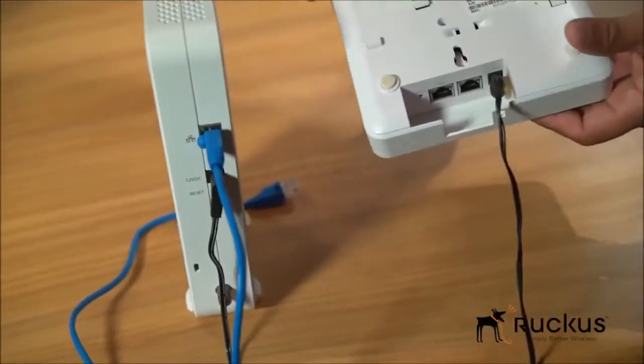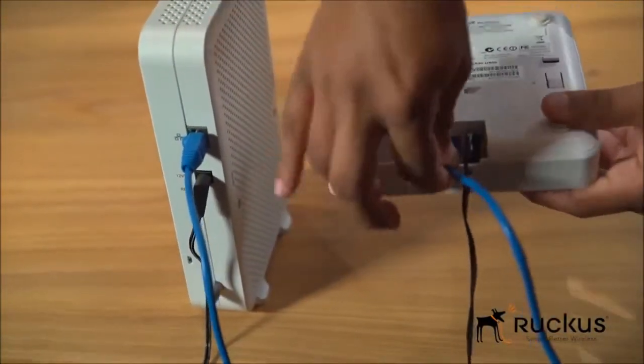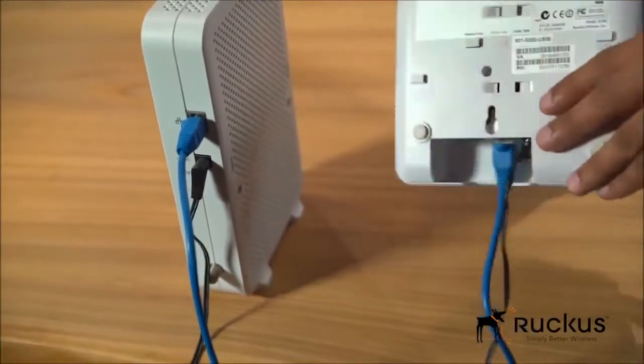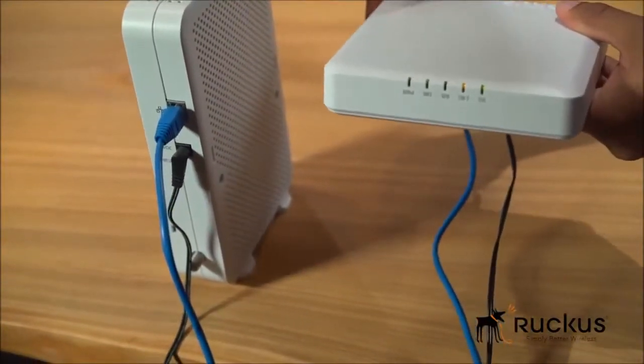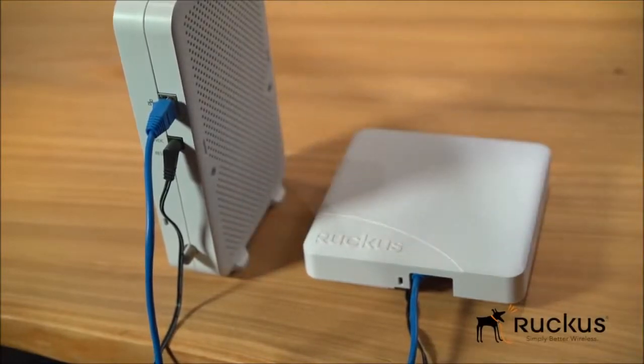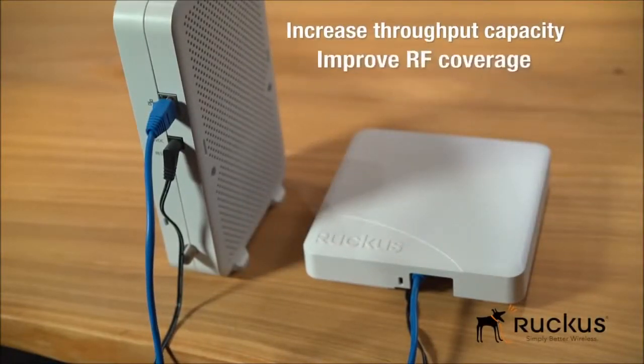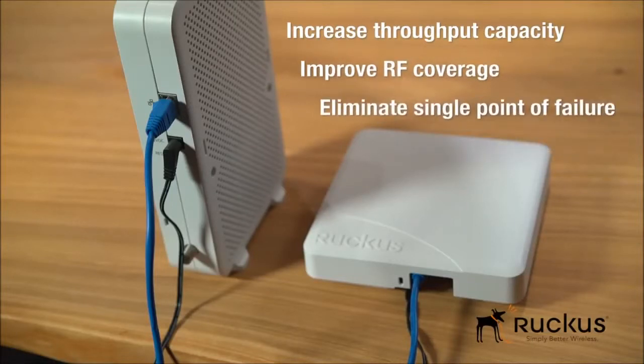Ruckus Unleashed is ideal for small and mid-sized businesses interested in providing high-performance Wi-Fi that is easy to deploy at a low price. Resiliency is built into the Unleashed architecture. Adding additional access points to the network increases throughput capacity, RF coverage, and eliminates single point of failure.